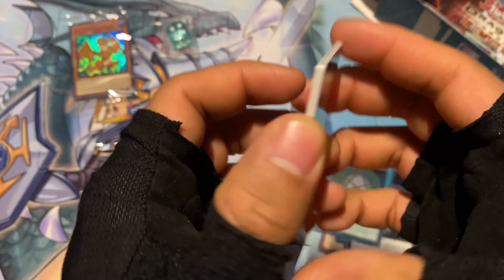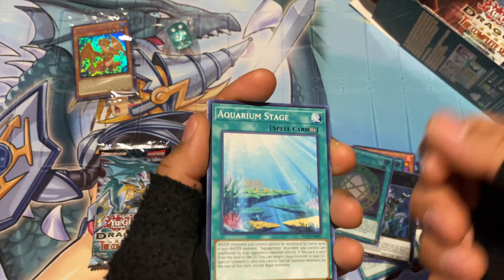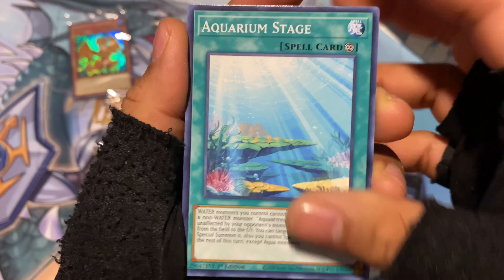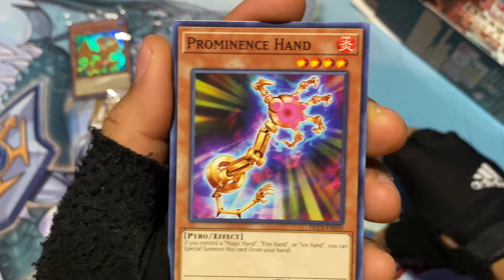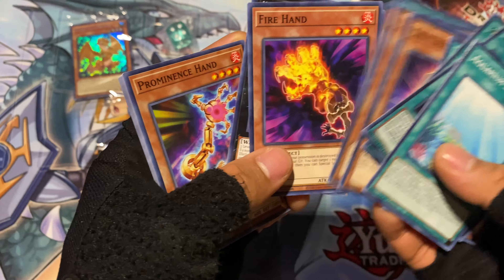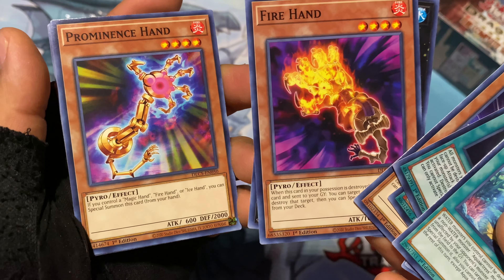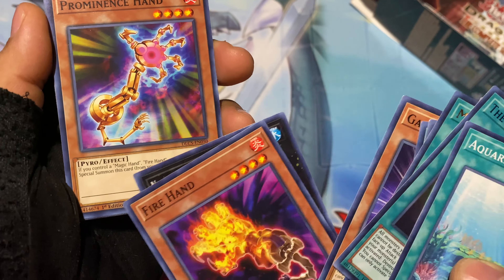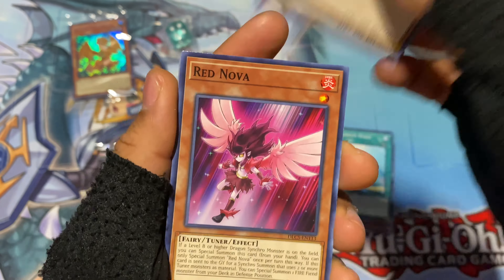That's it? Only three holographics? Okay, so I gotta count these — seven from the back to the front. Alright: Aquarium Stage, Prominence Hand. Isn't it the same hand as the one on fire? There are several different hands, I guess — Ice Hand, Magic Hand, and whatnot. Interesting, did not know that existed.